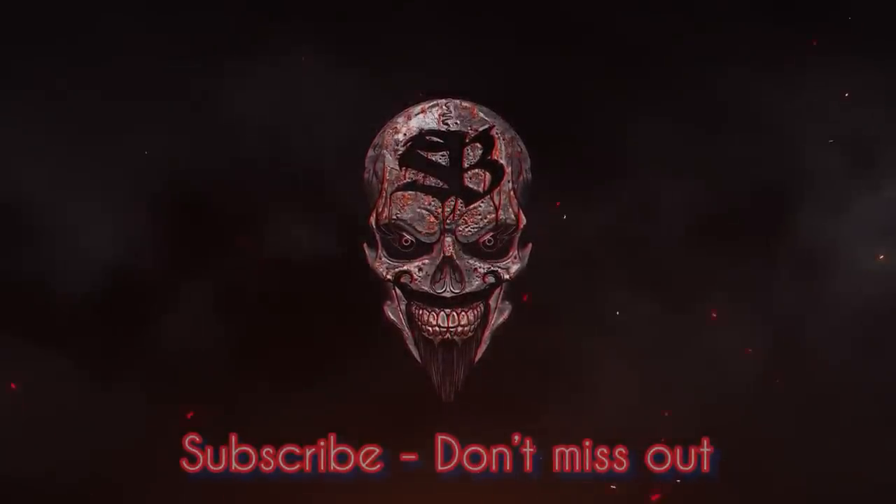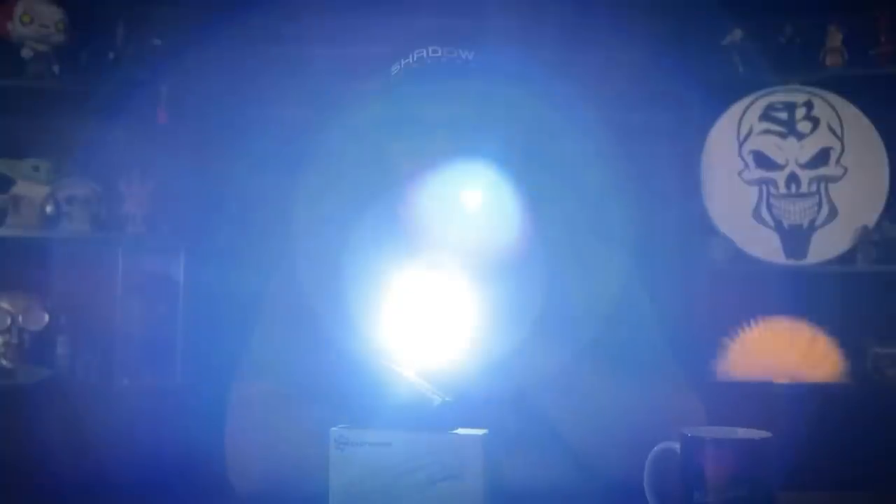What happens when a flashlight company decides to make an EDC folding knife? Well, it's usually a bad idea and it ends up being a terrible product. However, I believe with the Mechforce M1, this might be the exception to the rule.